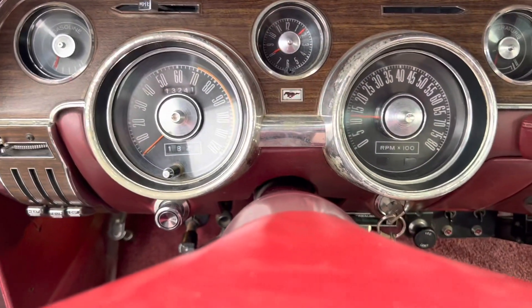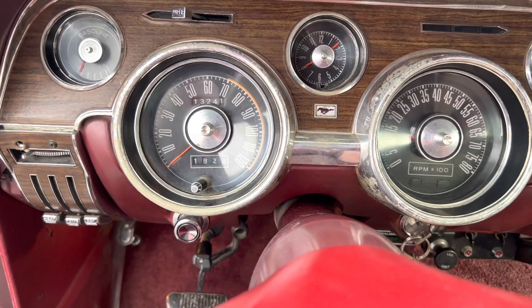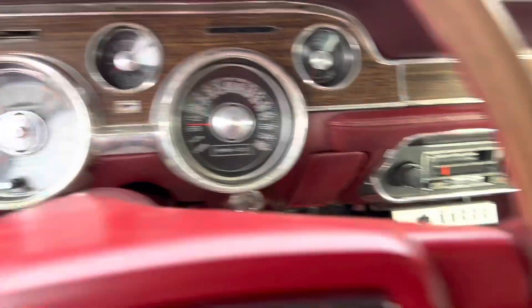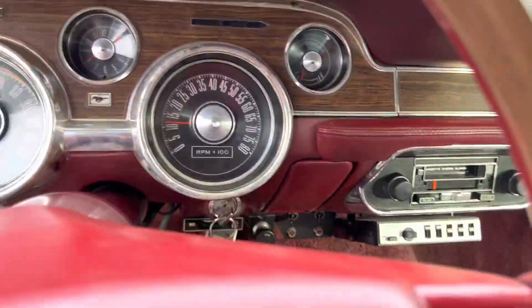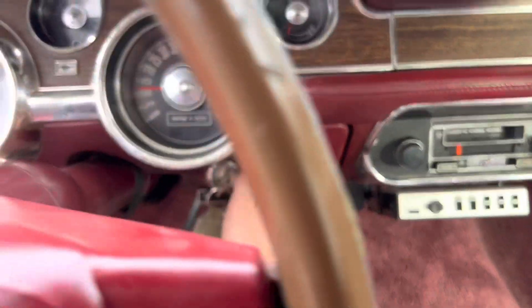Temperature gauge works. The car is showing 13,241 miles, but could be 113,000. There's an aftermarket cassette player, and the fog light switch is here as it should be.